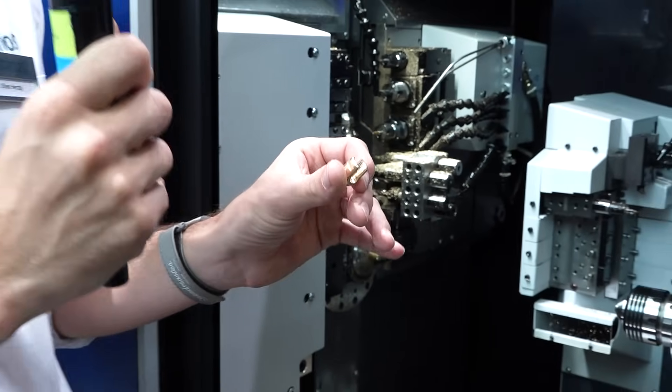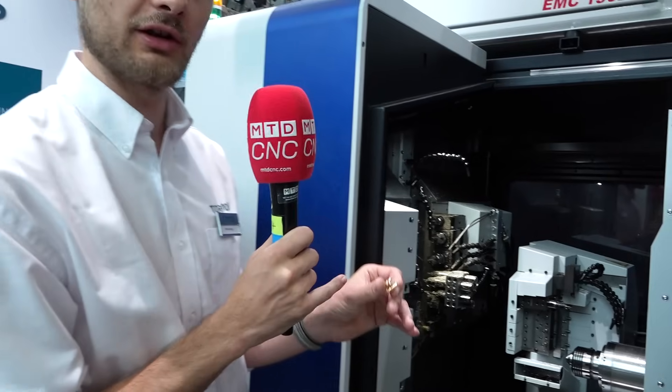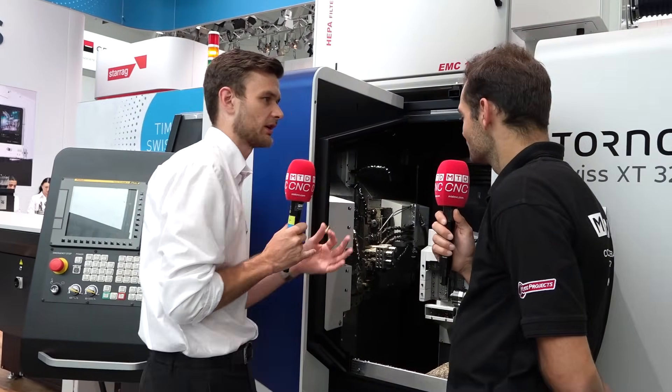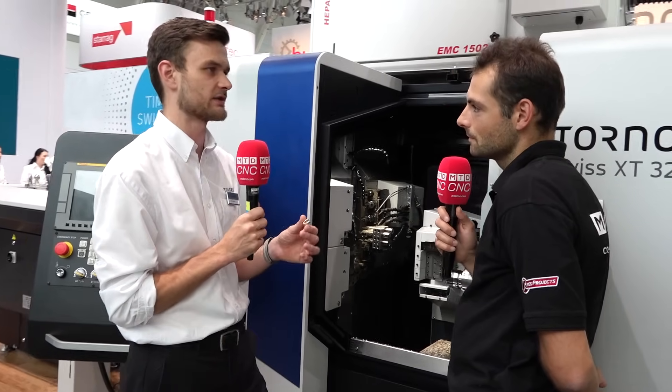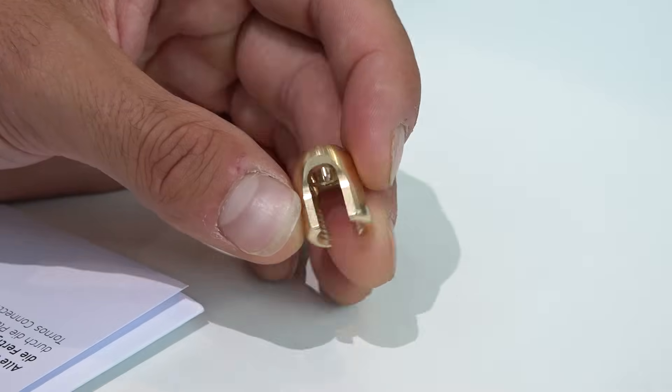You can do both at the same time — definitely. We did it here with two slots, though we left the other one visible so people can see how it works. But also these features, you can do them simultaneously. You can do roughing and finishing at the same time, so it's really efficient.